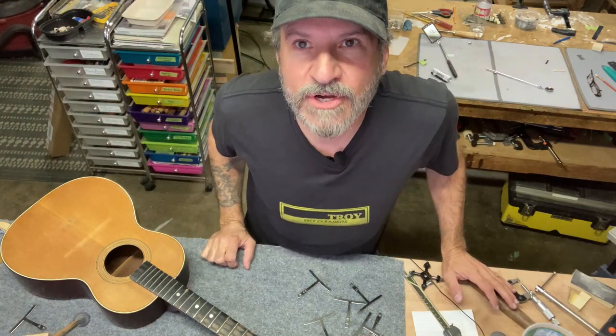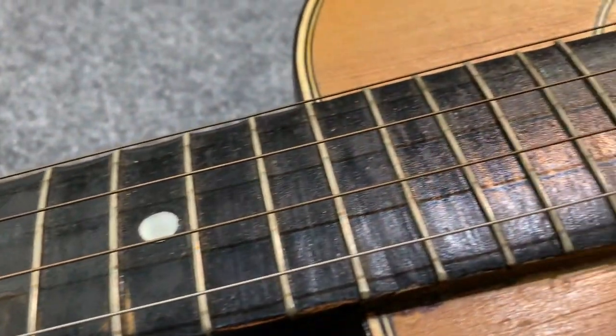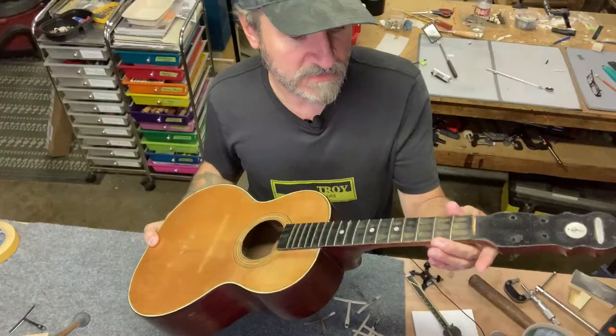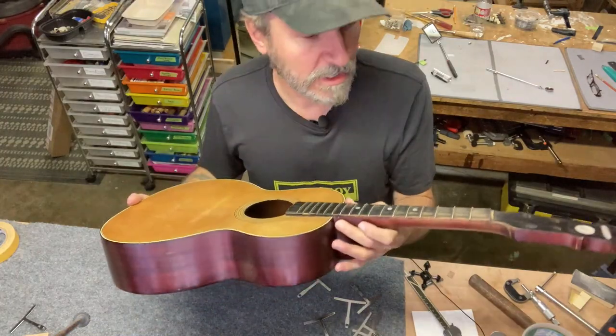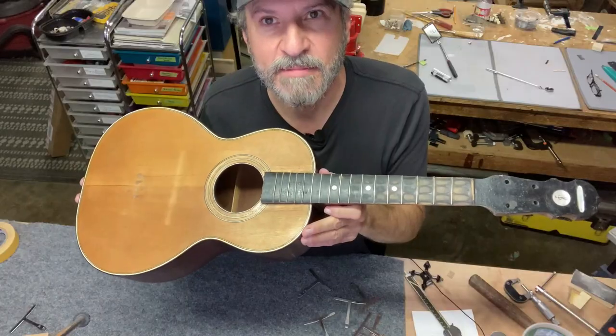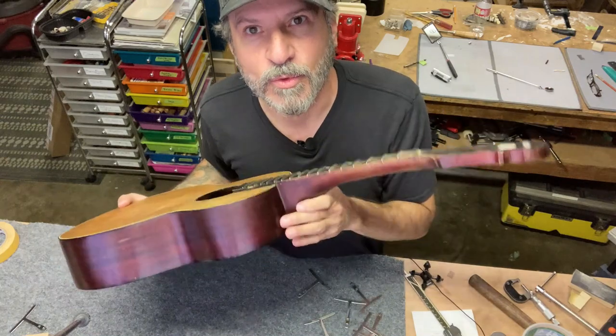How are you doing everyone? Welcome back to the show. Today I'm getting back into this little tenor guitar. It's a ukulele size scale fingerboard and it's got some crack repairs that need to be done. When I come back I'm going to tell you what my plan is for what to do about this fingerboard.